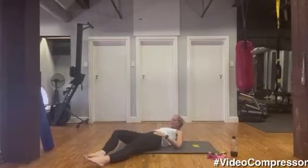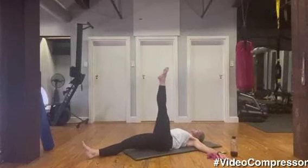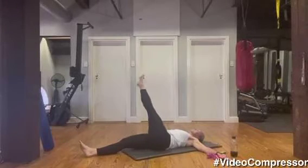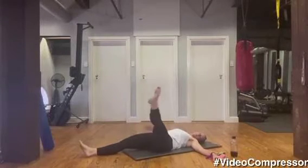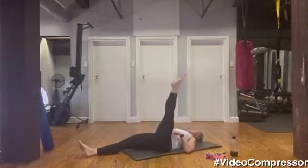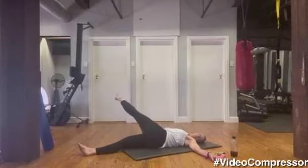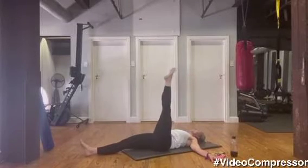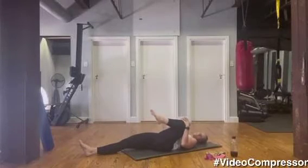Let's change legs — arms out to the side, leg up to the ceiling. Let's go: breathing in across, breathing out, tummy pulled in — don't let that opposite hip lift. Shoulders stay on the floor, tummy pulled in. I've got my left leg up so my right hip has to really work. Bend your knee if you need to. Three more, two, last one. Beautiful — hugging that knee into the chest for a good stretch.